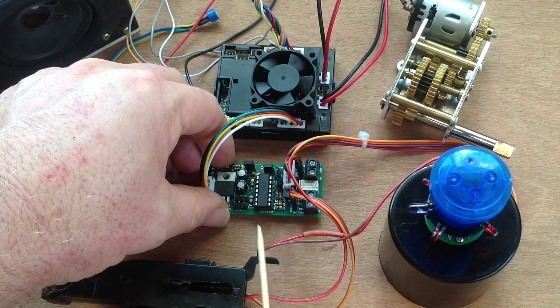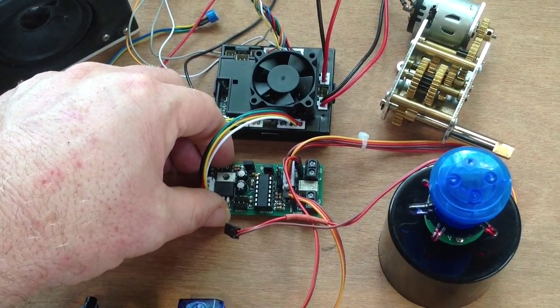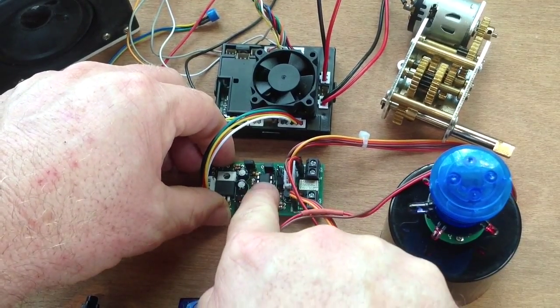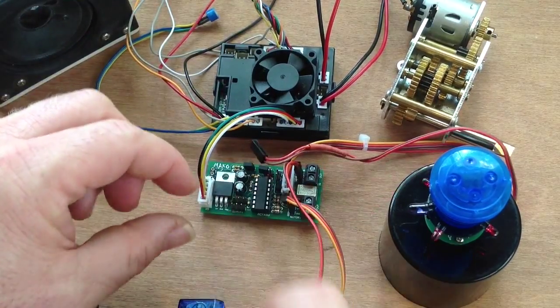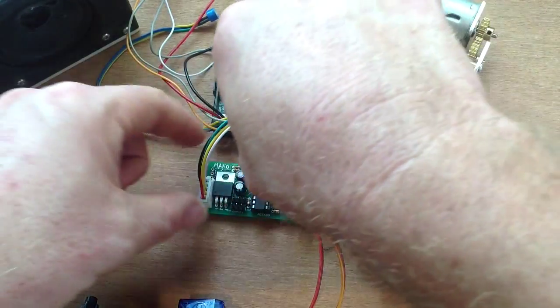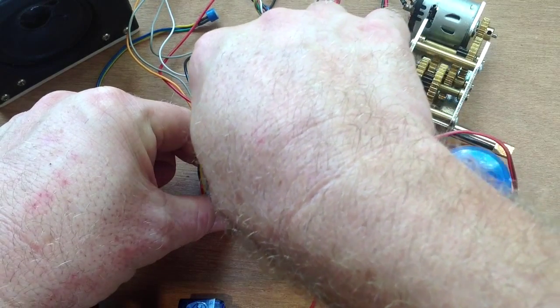Remember we also have the onboard LED, so if you are connecting up a hammerhead, it's probably best to disable the onboard LED. To do that, simply remove the jumper and place it over one spot. Then connect up the LEDs for the hammerhead — again, the positive wire should be towards the outside of the board.